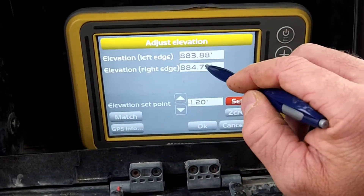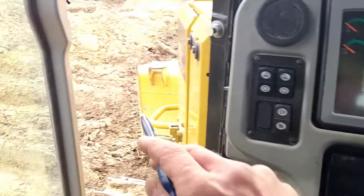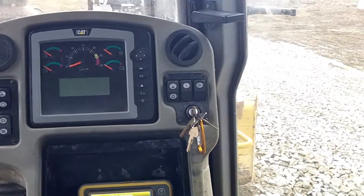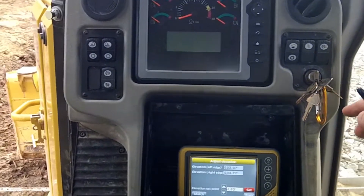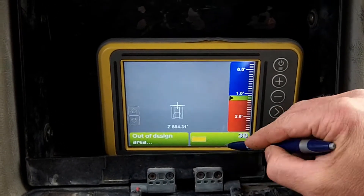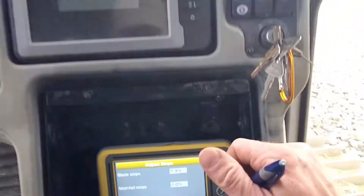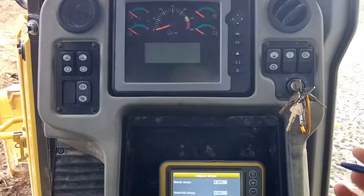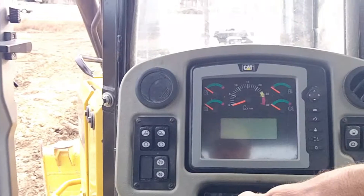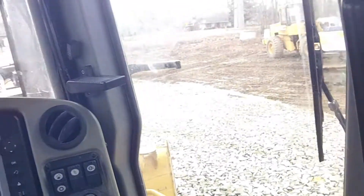Even though we're out of design, we should still have GPS. Now this has to make sense — right now we're on a pretty good slope, a positive slope. We go in and check — it's saying positive 7.2%, which looks about correct. But we need to double-check that and double-check the main fall, so I think I'm going to move this somewhere flatter.